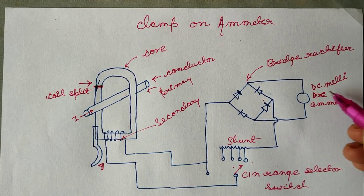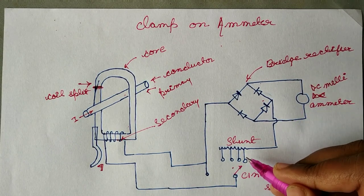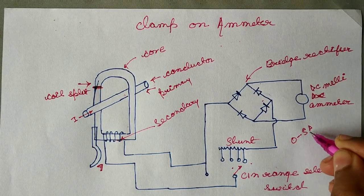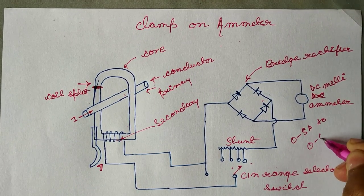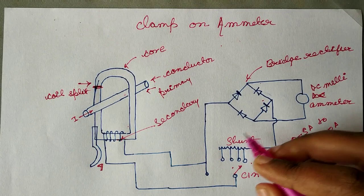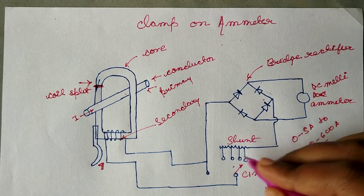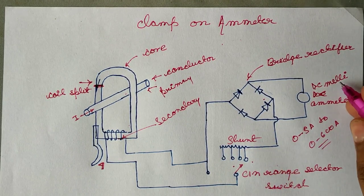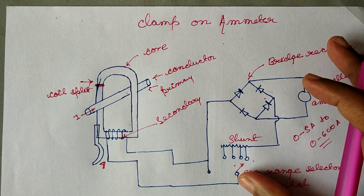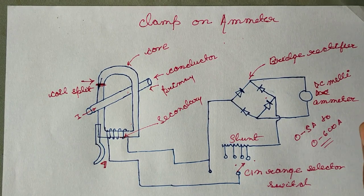By changing the shunt resistance of the milliammeter circuit, the range can be changed from 0 to 5 amperes up to 0 to 600 amperes. So this is all about the clamp-on ammeter — without interrupting the circuit, we can measure any AC conductor current.